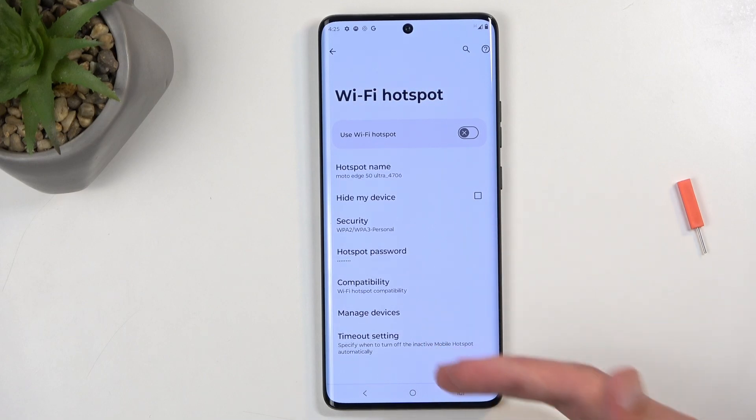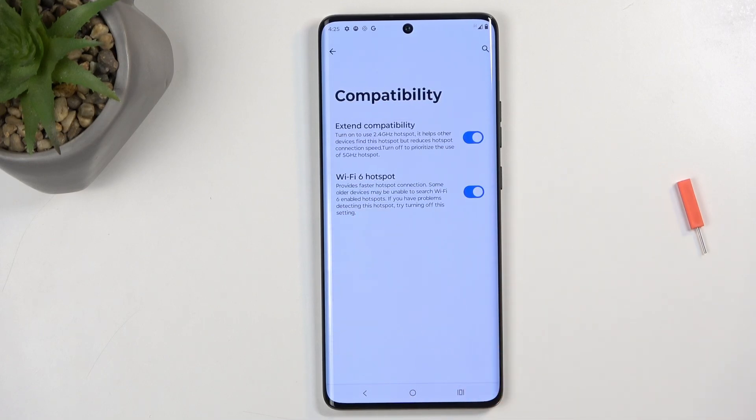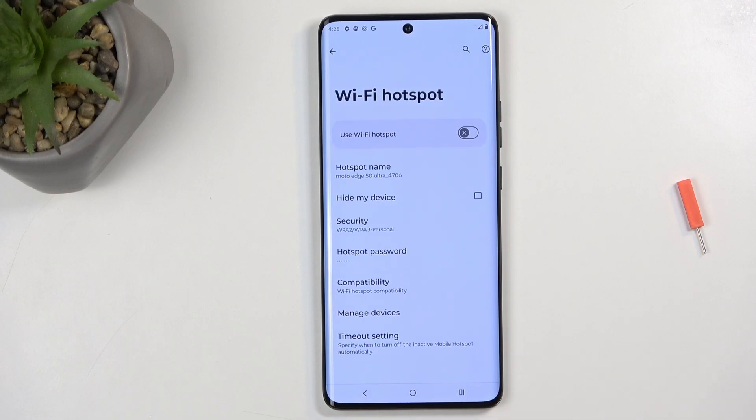Additionally, we have settings here that I can customize. Under compatibility we'll have things like Wi-Fi 6 and so on. I would recommend keeping these as they are set by default if you don't know what these do, as the hotspot is set to work with the widest array of devices — basically the biggest compatibility.